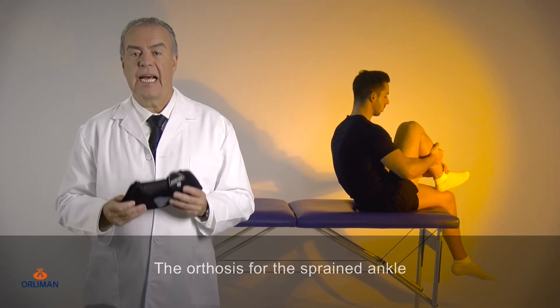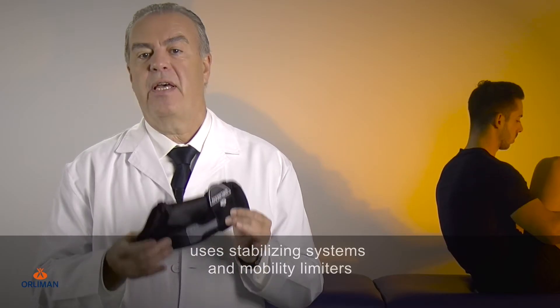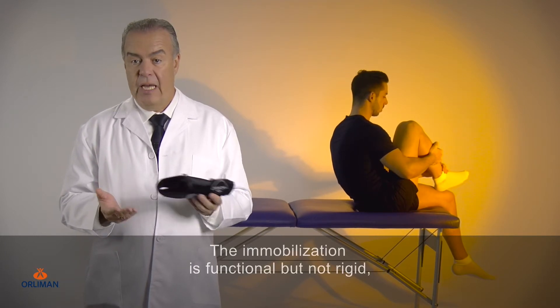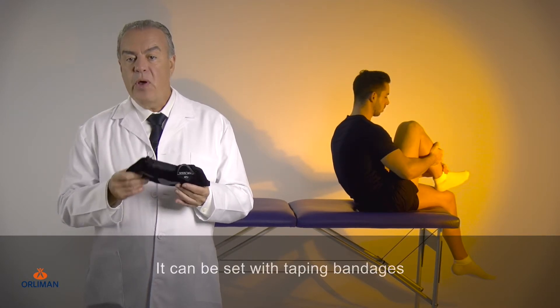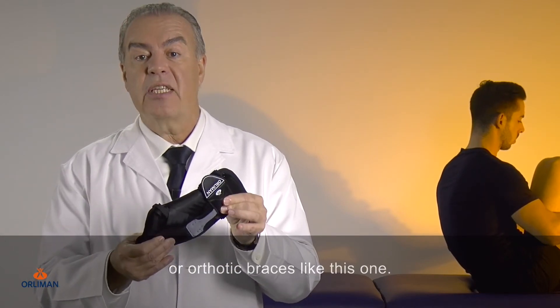The orthosis for the sprained ankle uses stabilizing systems and mobility limiters, depending on the grade of the injury. The immobilization is functional but not rigid, allowing a better cicatrization of the ligament. It can be set with taping bandages or orthotic braces like this one.